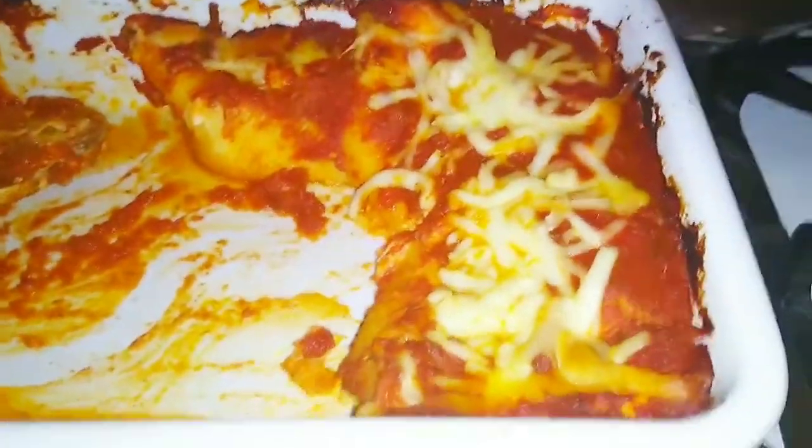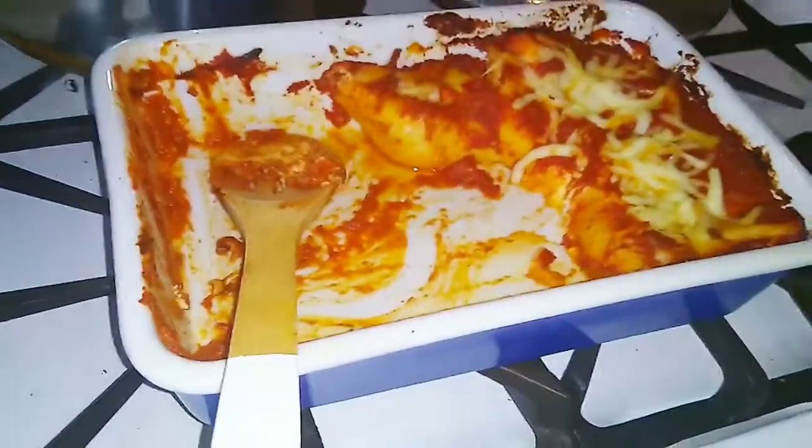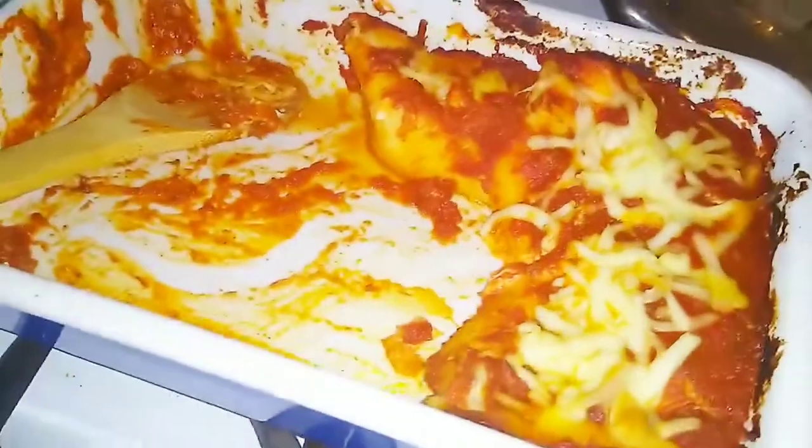Then it goes into the oven at 350 degrees for about 45 minutes. The end result — it was so good. We already got into it before I could take a video of it. Alright, so that one was the original stuffed shells with the sauce. That one was a really, really good one and that was Christian's favorite. Next up is the Alfredo one, which is my personal favorite. So, let's go.